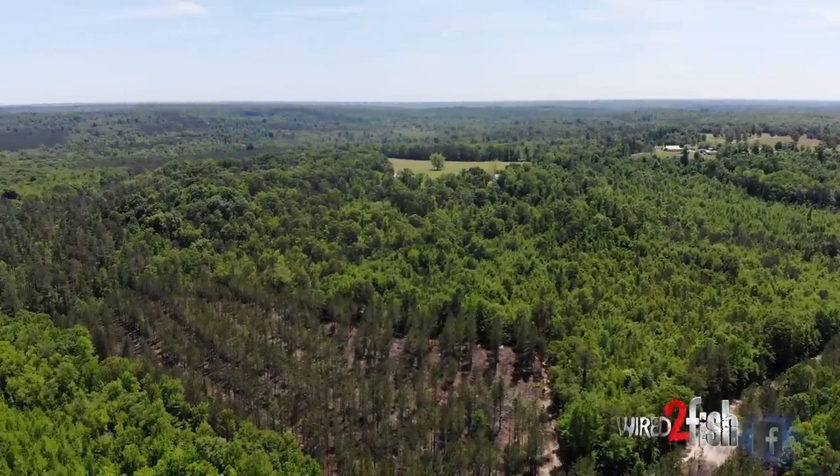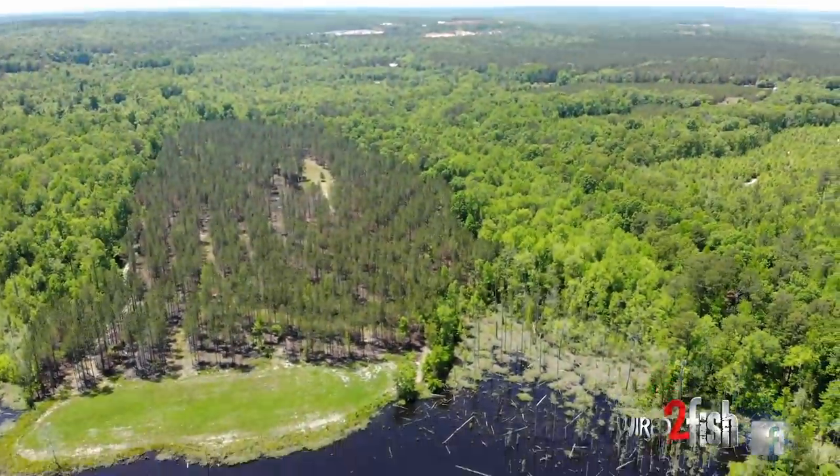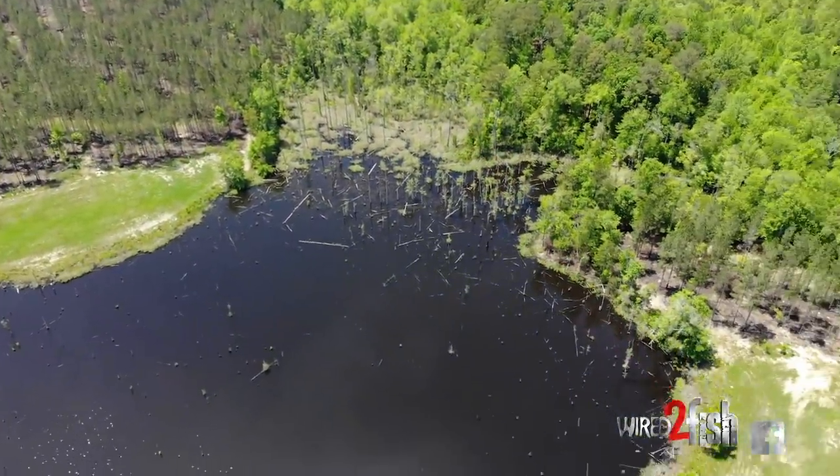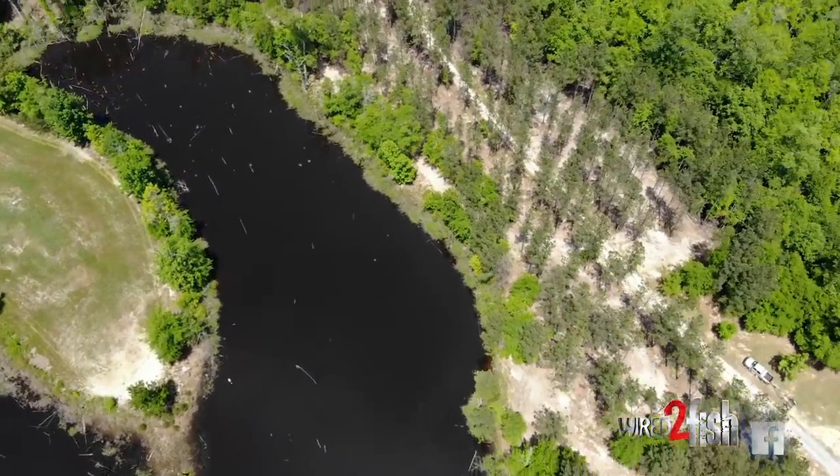So I recently figured something out that's pretty cool. We're fishing, it's high skies, a front just moved through, and these fish aren't very active. But as you can see behind me, I have thousands and thousands of stumps to choose from. And finding bass in them can be like finding a needle in a haystack.